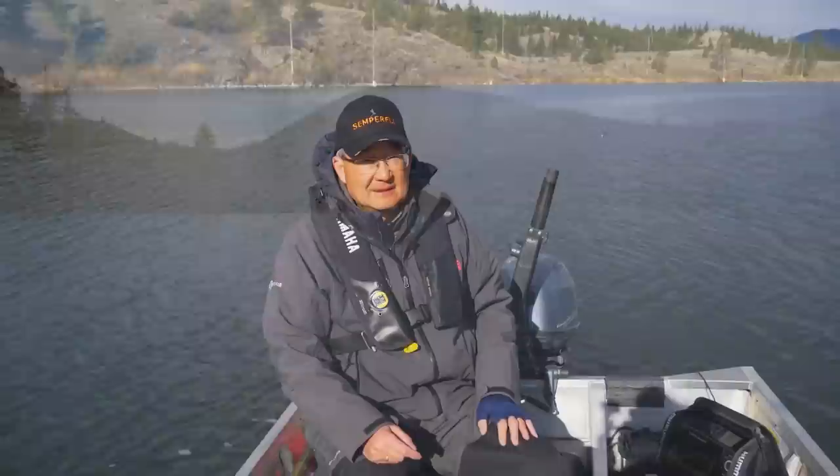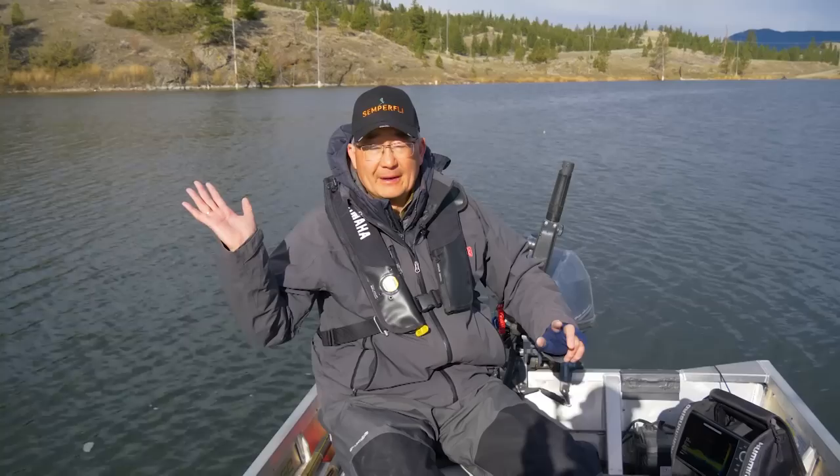Okay, so we've dropped anchor. I cruised over a flat that's 14 to 16 feet in depth, and I marked a couple fish. So there's fish in front of the boat here, and we've got the wind behind us so we can get a nice drift through here and see if we can get them to wake up. Nothing hatching — we haven't seen any chironomids coming off. So what tactic? Leech? Shrimp?